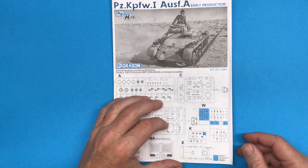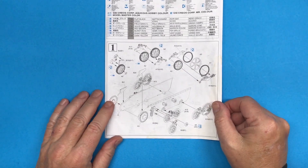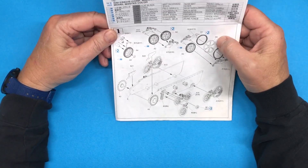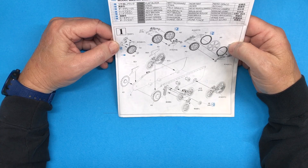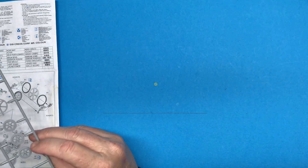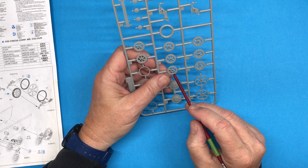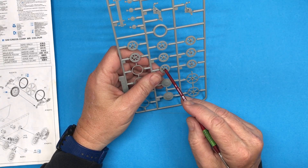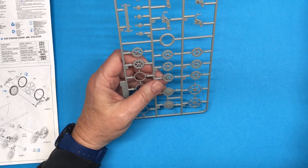So without further ado, let us begin. The first part will be step one, which is the running gear assembly and attachment to the hull. The first thing I need to do is start cutting off these parts. I'm going ahead and cutting off the wheels. The reason I'm doing those separately is apparently they are different in some way — there are two, and it looks like the outside part where the axle comes through is different: this one protrudes, this one is recessed. So let's get those parts — number four — cut off using my handy cutter.